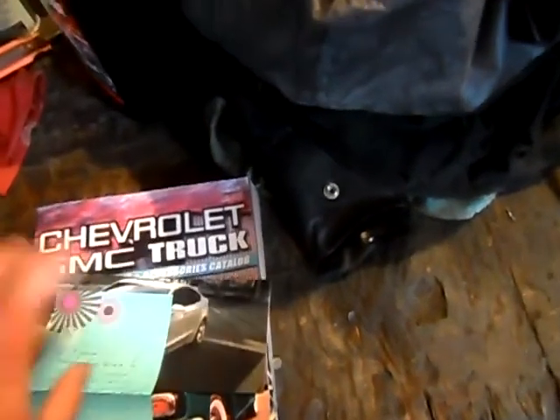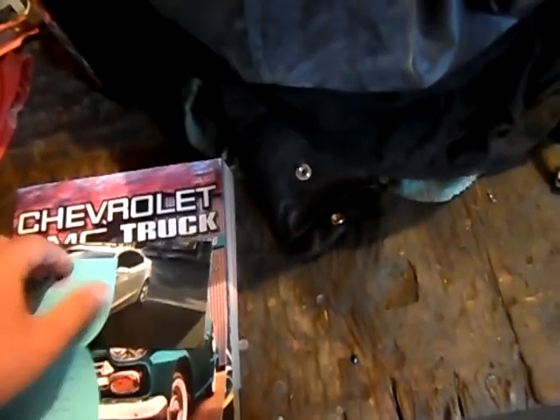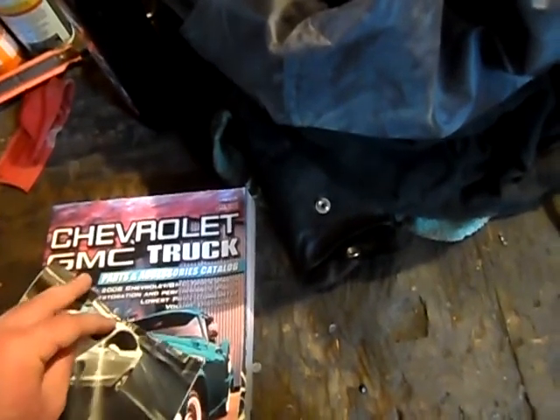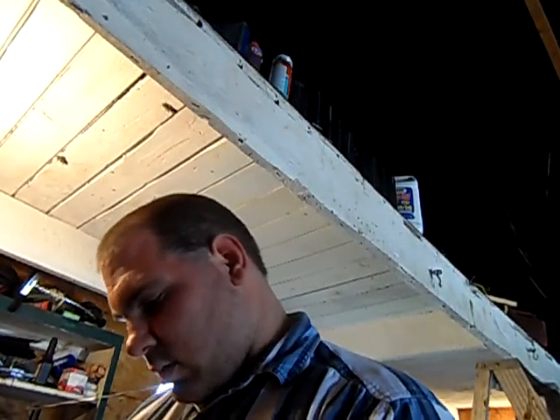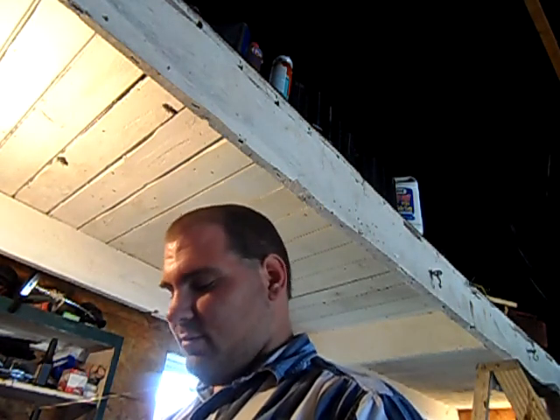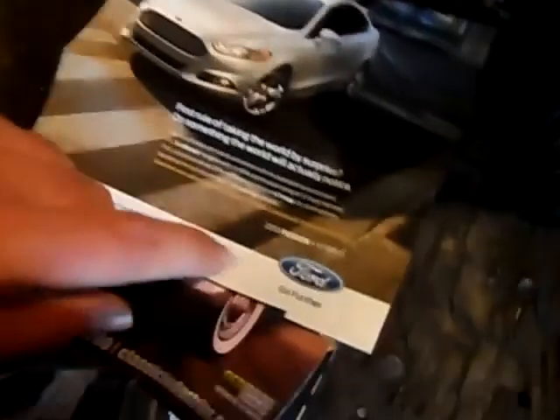Very nice book — I forgot this was in here. I got this about a month ago, I think from my aunt Marty. I left my tripod in the house, sorry. My aunt gave me this when I drove her car — I basically told her I'm in love with it. She gave me this 2013 Fusion Hybrid magazine.